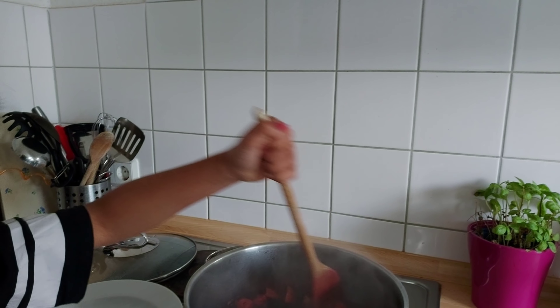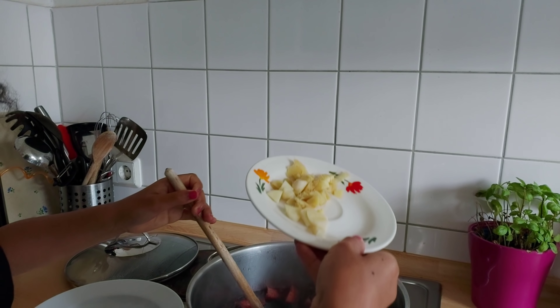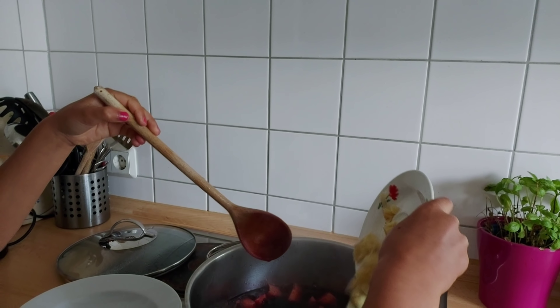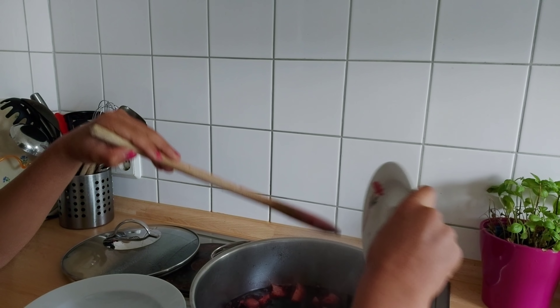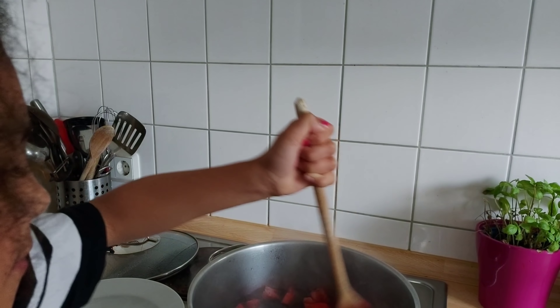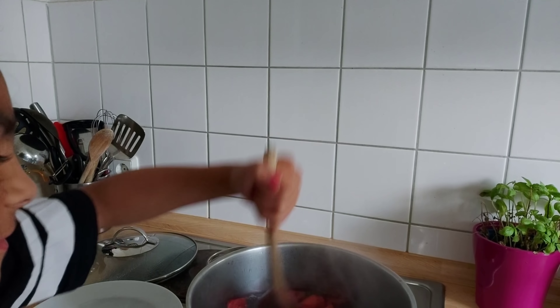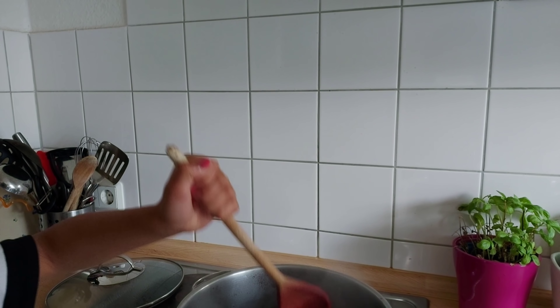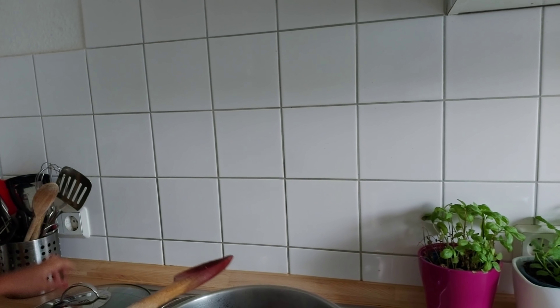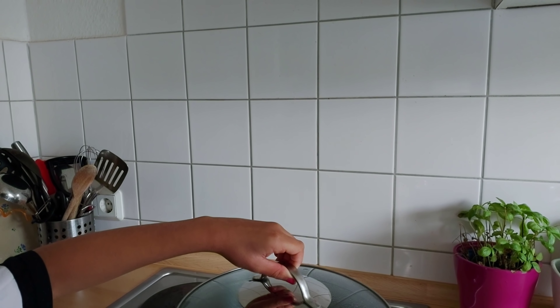Now we're gonna put the ginger and the garlic and stir it up. The pineapple is already red. Now we're gonna cover it and let it cook for 20 or 25 minutes.